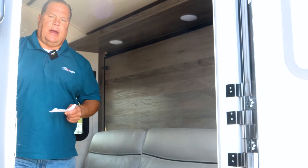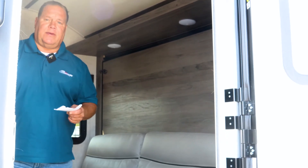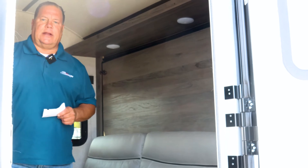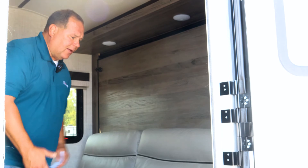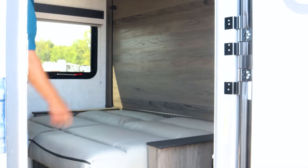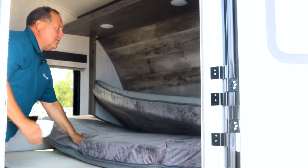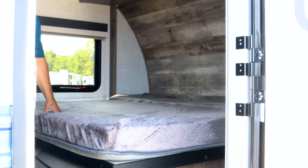This coach features a Murphy bed. I've been hearing from a lot of customers that one of the things they like about the Murphy beds is that in case of a rain event, they have a lot of seating area for the additional guests to sit in versus on the outside of the bed. For those not aware of what a Murphy bed is, you simply have your couch with additional storage underneath it — snap, snap on both sides — and the bed comes down into a huge sleeping area.